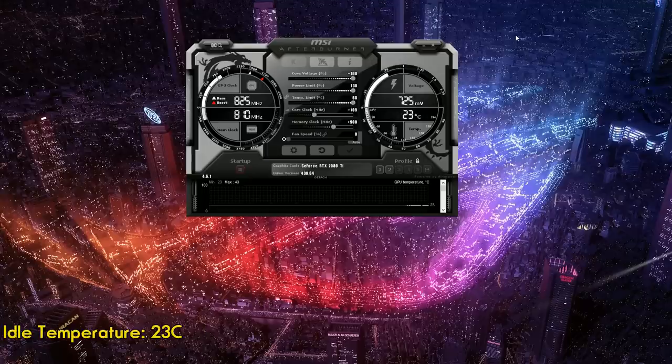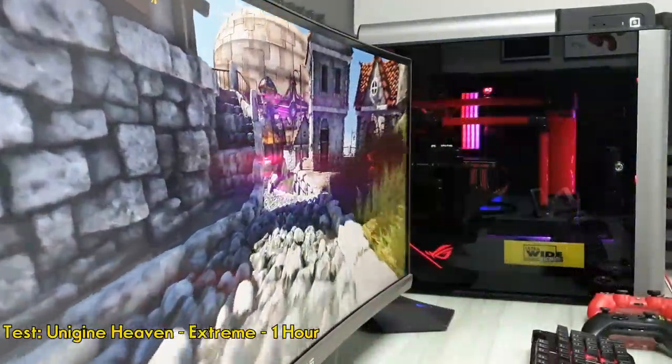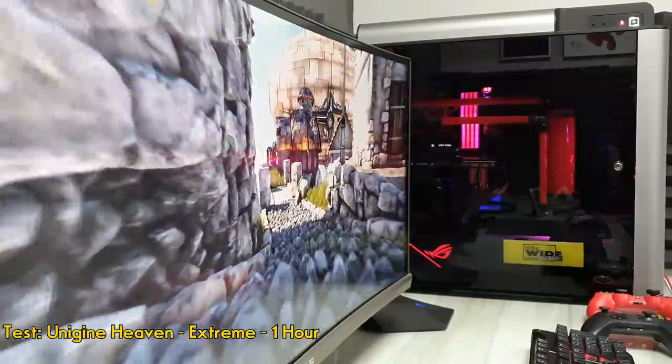The idle temperature of the GPU is 23 degrees Celsius. I will be running Unigine Heaven for one hour at extreme preset and ultra tessellation.